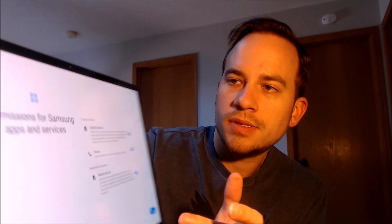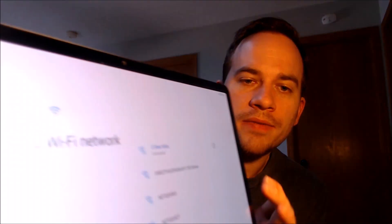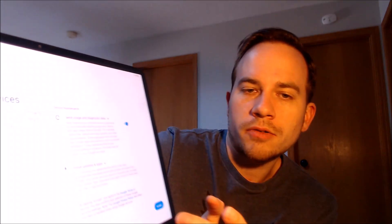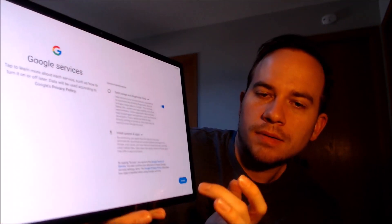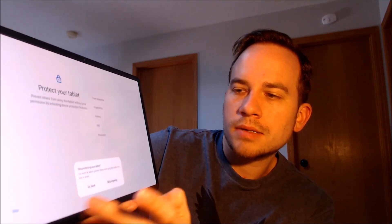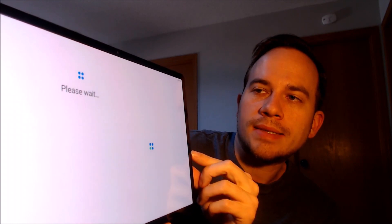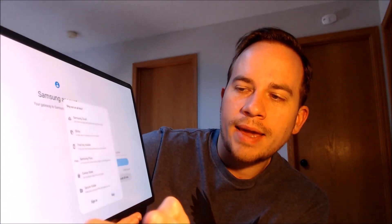We're going to go ahead and hit Start and begin going through all of the steps. We agree to the terms and conditions, then there are permissions to agree to. We don't even need Wi-Fi, so we're turning that off and hitting Skip. We skip copying any apps and data, read and agree to all of the Google services, and we skip the screen lock step as well.